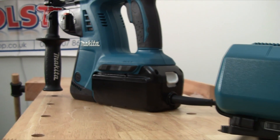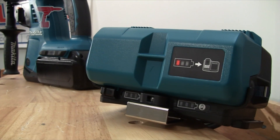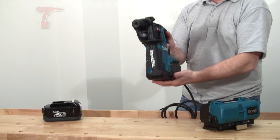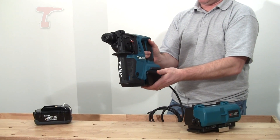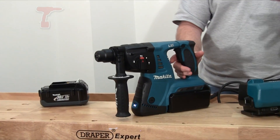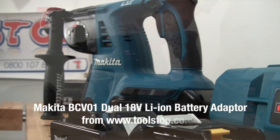This has got a belt hook on it, so you can put this round your belt. It's really great because it gives you a much lighter tool — you've not got a 36V battery in here, this is much lighter than a 36V battery — but it also allows you to utilise any 18V batteries that you've got lying around.